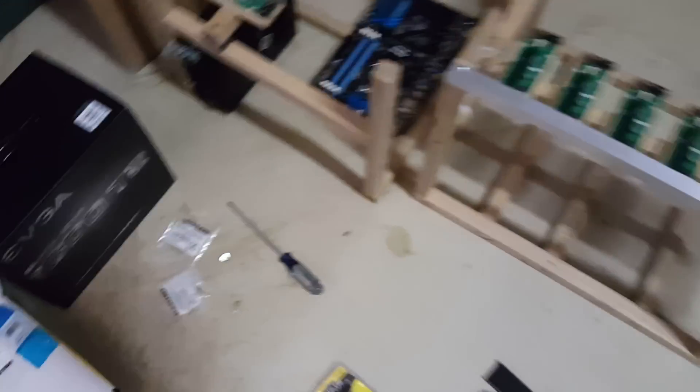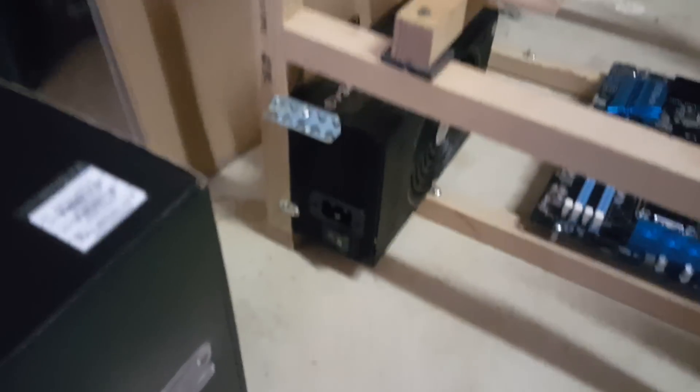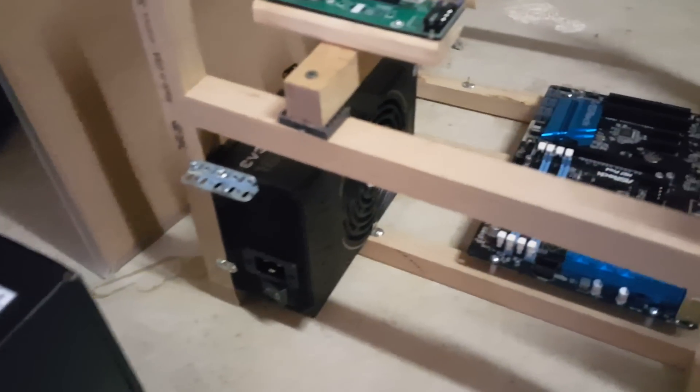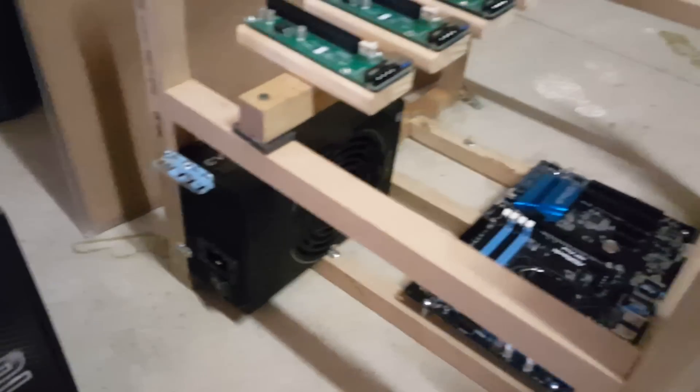The power supply just sits on this back end. I just used some brackets and screwed it into place. Pretty simple, guys.